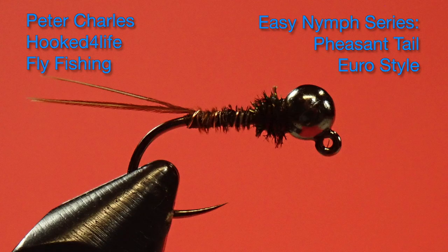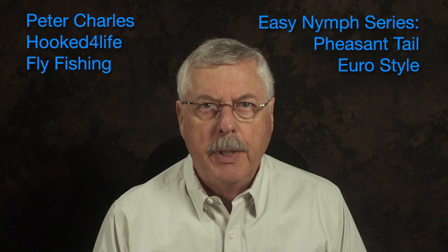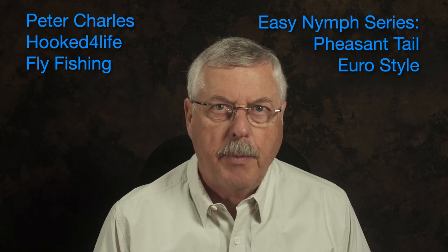Hi, Peter Charles here of Hooked Fly Fly Fishing, and today we're going to tie a pheasant tail nymph in a Euro style, which means it's tied on a jig hook with a tungsten bead. The idea is this fly gets down, but being on a jig hook it is going to avoid snagging up on the bottom, and it's intended to be fished in a Euro style.